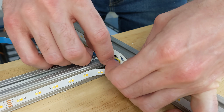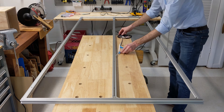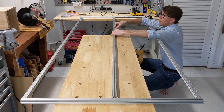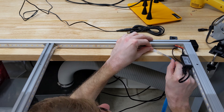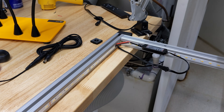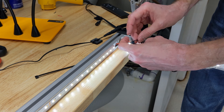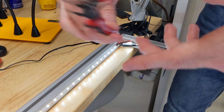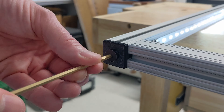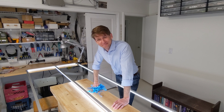Once again I used some jumper wires to cross the gap for the return lead. Yes! It works!